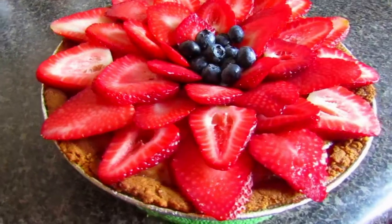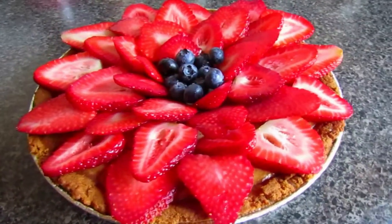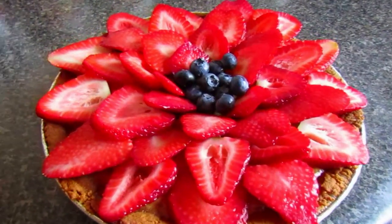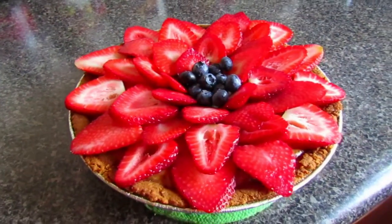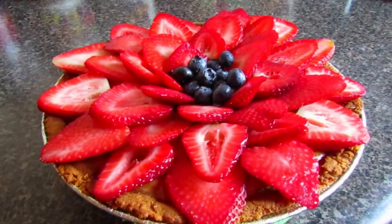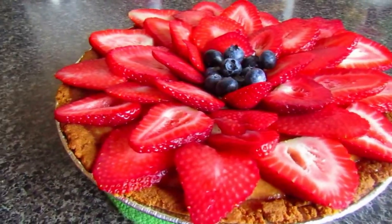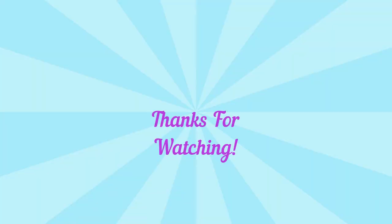This is the final cheesecake completed! I hope you enjoyed this video. If you did, please leave a like and comment below with your favorite cheesecake recipes. Let us know on our Instagram page if you tried the recipe and how it went, and don't forget to subscribe and turn on post notifications. Have an amazing day — thanks for watching!